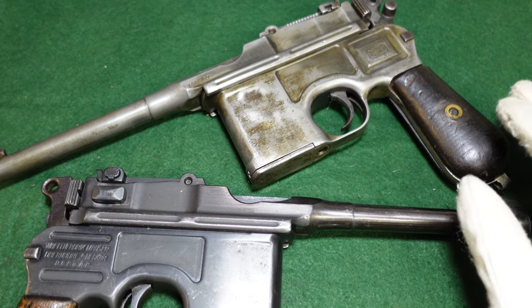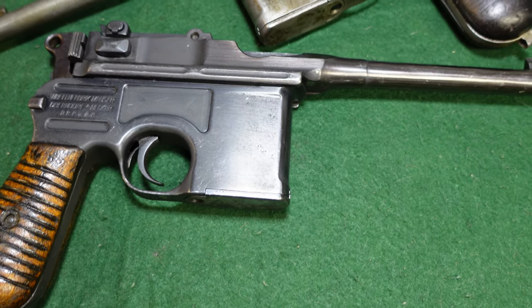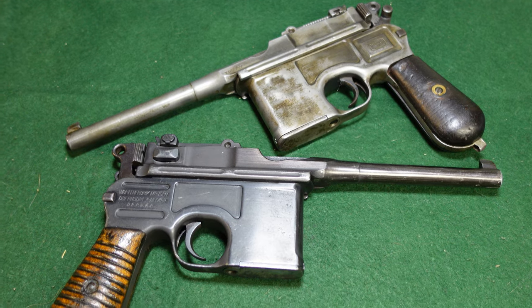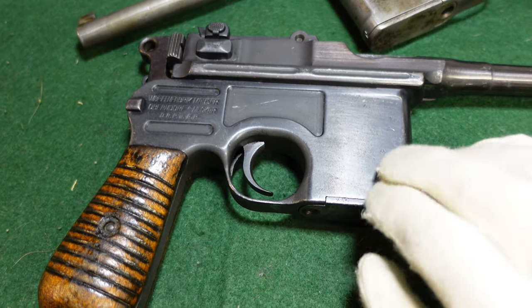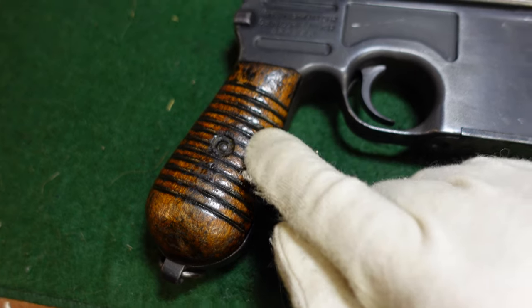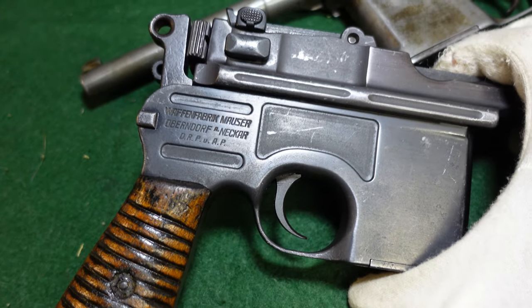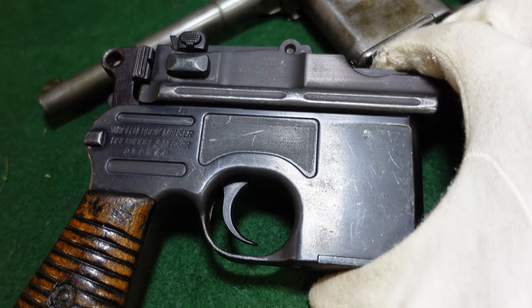You'll also see a fair amount of these fairly beat up but pretty historic broom handles that came back from China in the 1990s and early 2000s before importation was curtailed for various political reasons. As you can see, this first gun is a 1930 commercial, and you can tell that by the large serrated grips here. This gun has been refinished at some point by a Chinese arsenal, so it's got a typical Chinese rework finish on it, which is sort of a flat black.